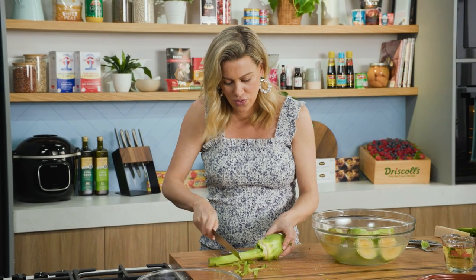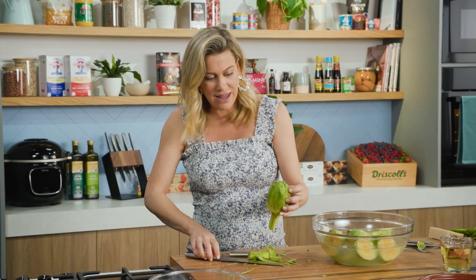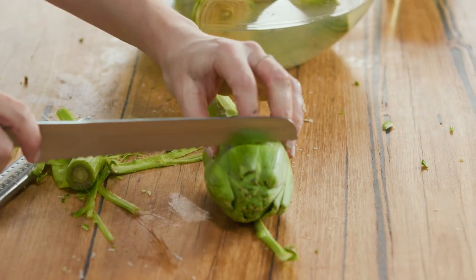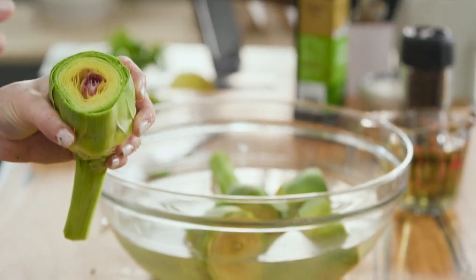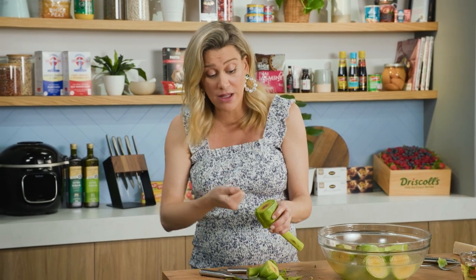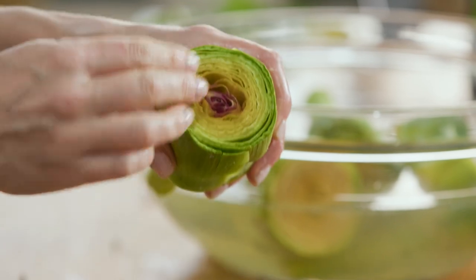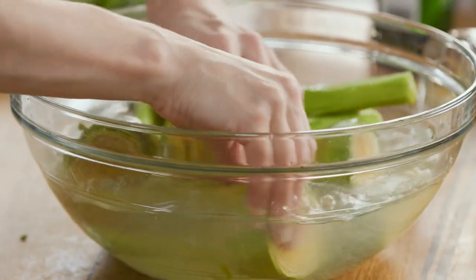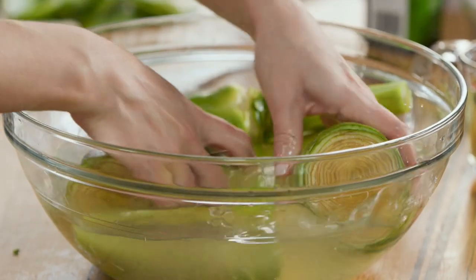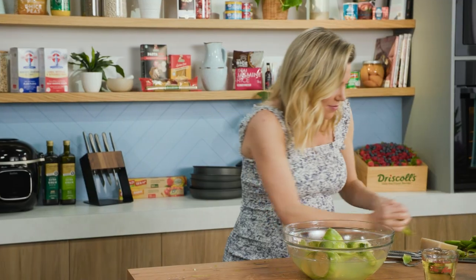We want to cut and trim the base and then the top — take off about a third, just those thistley tops. If you want to prep it even further you can use a spoon or a melon baller to scoop out the centre, because there's a hairy centre part which isn't very edible. I don't mind leaving it because as I eat this I peel around it and can just take it out once it's cooked. Then straight into the water to keep it nice and bright. See how they haven't browned much at all.